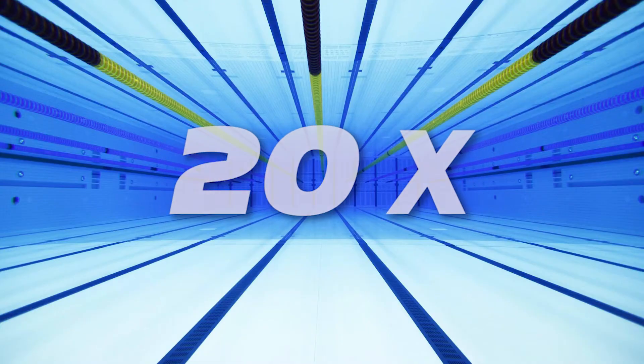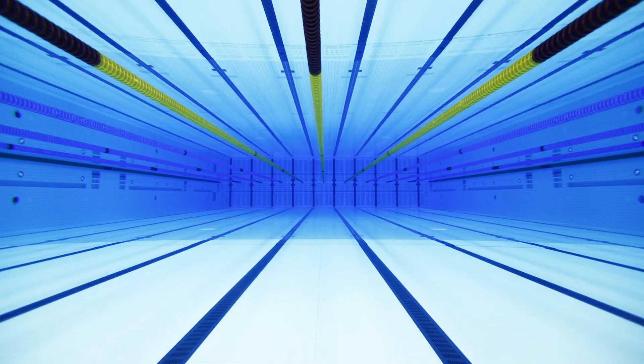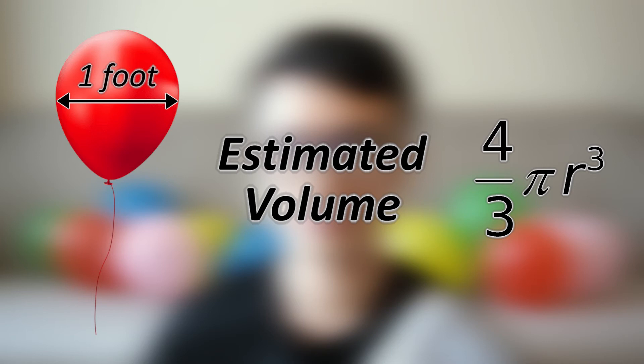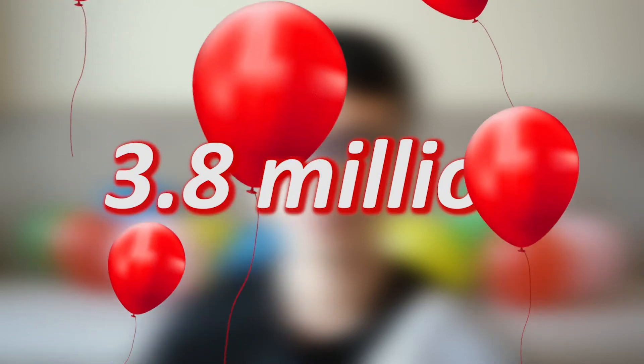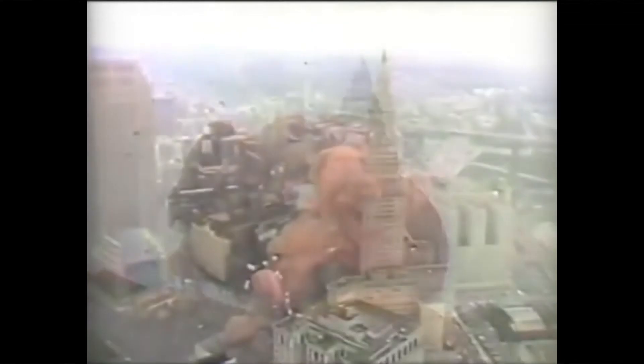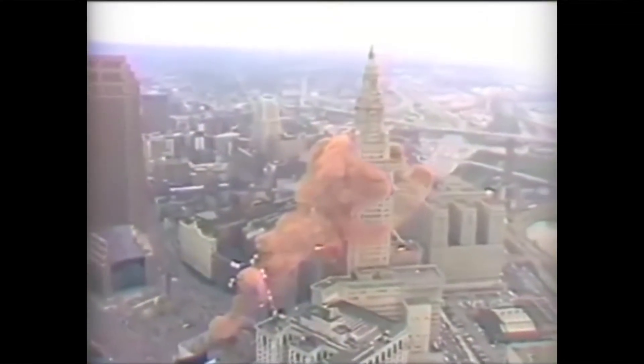That's over 20 times the size of an Olympic swimming pool. Now, how do we hold that amount of helium gas? If we use regular party balloons with a diameter of 1 foot, we will need around 3.8 million balloons — over twice the number of balloons released in that crazy balloon fest in 1986, which had 1.5 million balloons released into the sky.